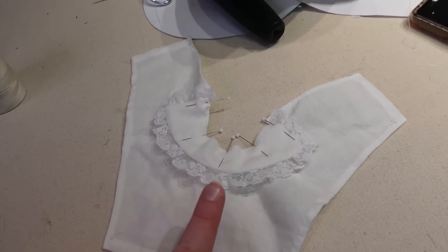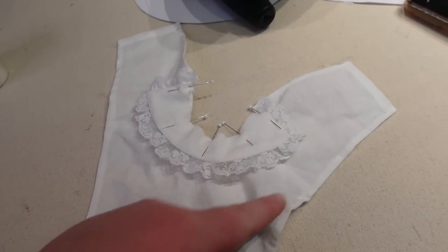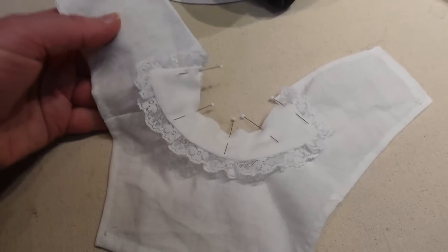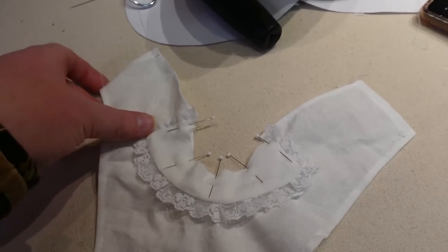The chemise set neckline seemed a little large. There was a step to stay stitch the neckline of the chemise set body, but I think that should have been done first because it's been floating around in my sewing bag so long that it stretched out a little. So I stretched out the neckline of the collar too and now they match.